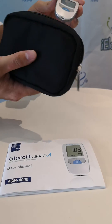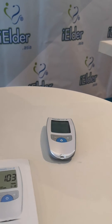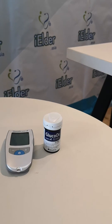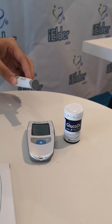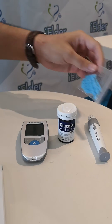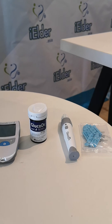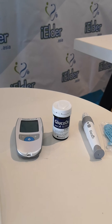Basically, within this pouch contains the glucose meter itself. You have one bottle of test strips which contains 25 test strips in total, one lancing device, and 10 lancets which you insert into the lancing device for use — and that is pretty much it inside the pouch.